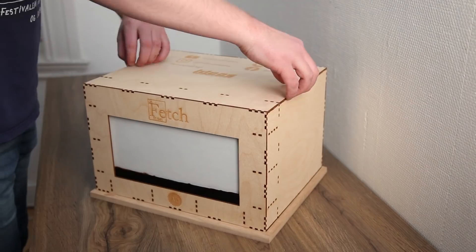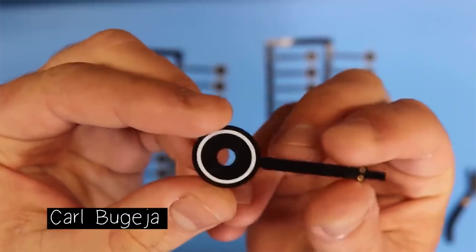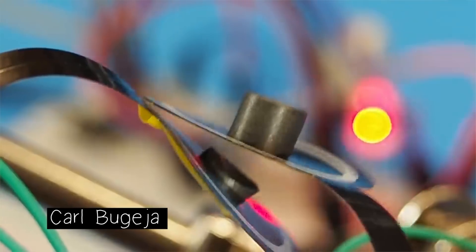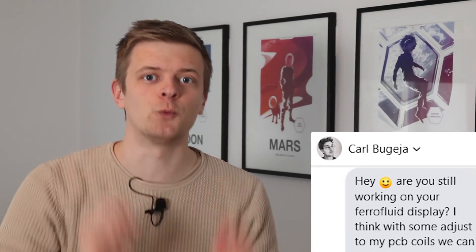We still really loved the idea and thought maybe there are some use cases for PCB electromagnets in ferrofluid displays, even if we can't directly swap out our normal electromagnets in our large display that requires lifting ferrofluid vertically. So we reached out to Karl with our ideas on how to improve the magnetic field strength — like adding an iron core, which he had already thought about but couldn't make practical. But this summer Karl suddenly got back to us saying he thought with some adjustments to his PCB coils they could make it work. Our first collab!